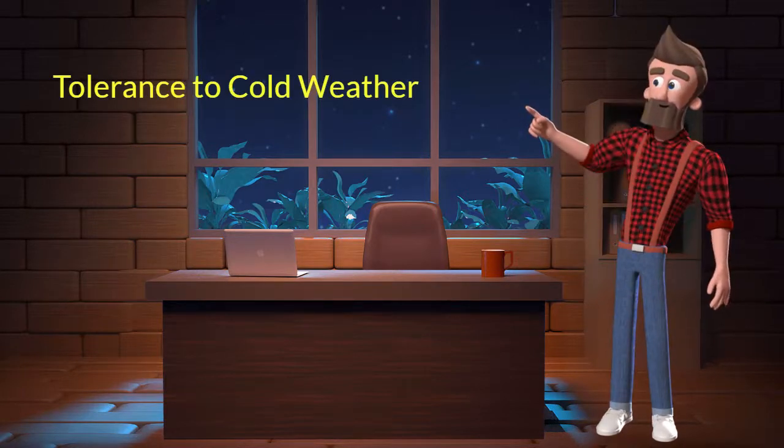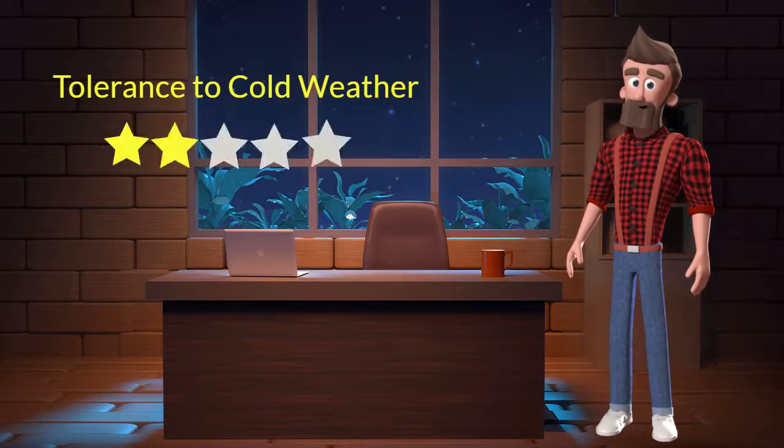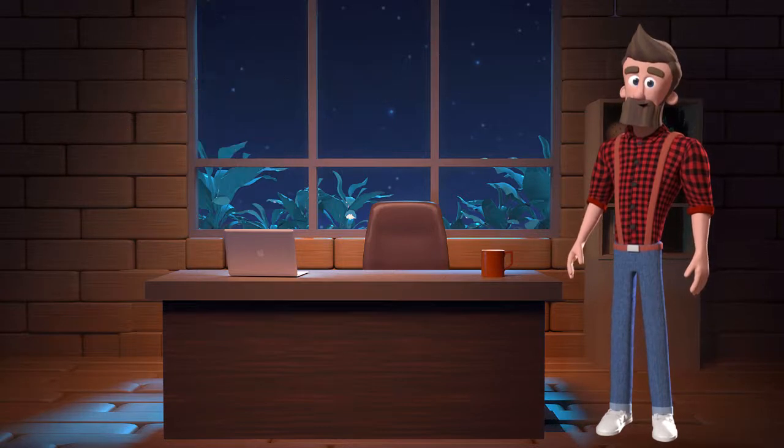Tolerance to cold weather: This dog breed has a bad tolerance to cold weather. I will rate it 2 out of 5 for its tolerance to cold weather. If you stay at a place which has predominant cold weather then you should not adopt this breed.